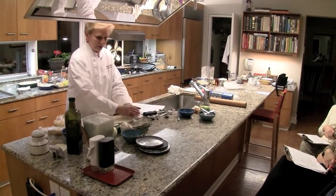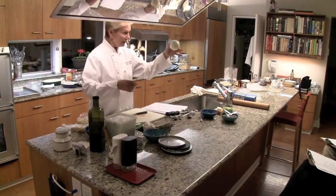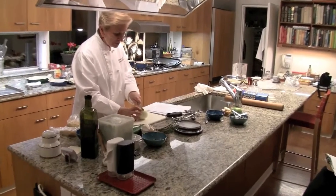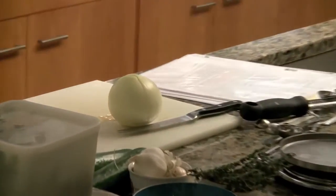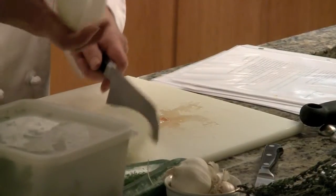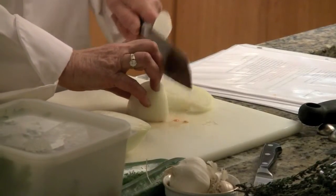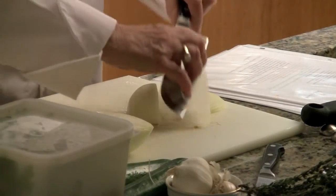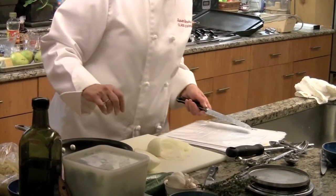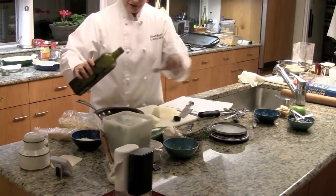Now we're going to take that 8-ounce onion — this is what an 8-ounce onion looks like, so eyeball it if you don't have a scale. I'm going to cut through the root end, which I don't usually do when dicing. Then we're going to thinly slice the onion and put all the slices in a small pan with a tablespoon of olive oil.